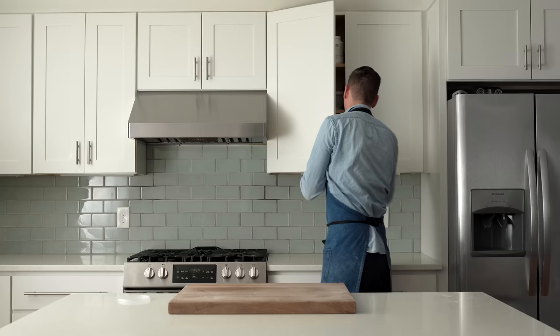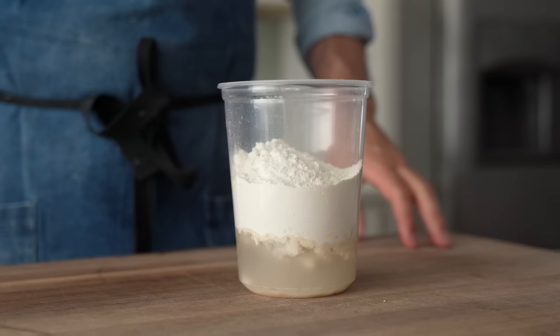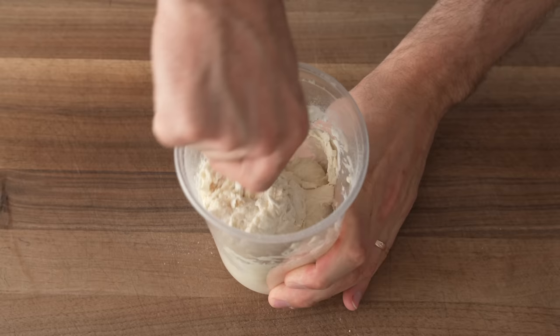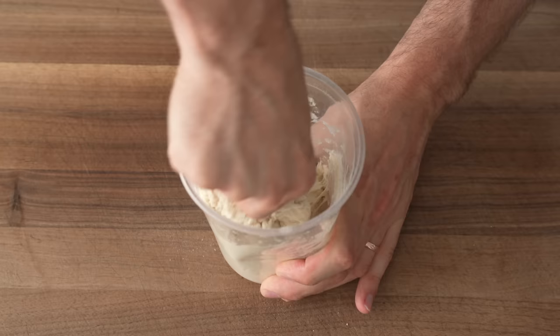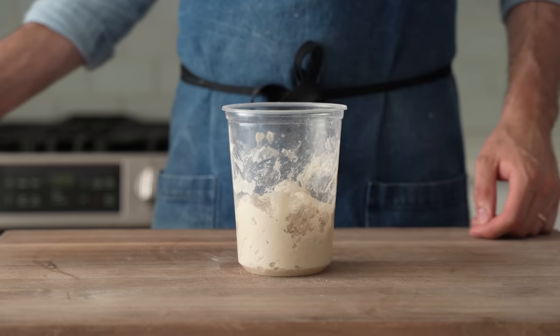To get started, we're gonna mix a little pre-ferment called a biga. For that, into a high-sided container, I'm gonna measure 175 grams of warm water, roughly a quarter teaspoon of instant yeast, and 225 grams of all-purpose flour. Biga is essentially just the Italian version of the classic French pre-ferment called the poolish, just with about 30% less water. Once that's all stirred up and there aren't any dry clumps of flour, the lid goes on, and I'm gonna let this thing ferment for six to 24 hours.